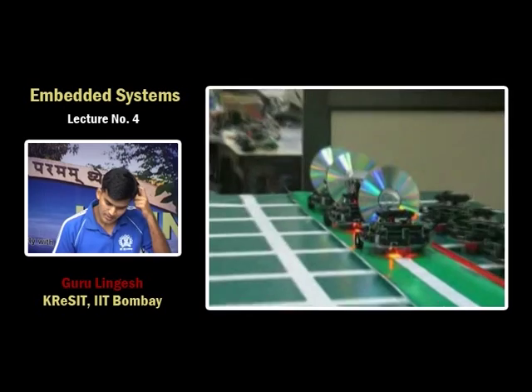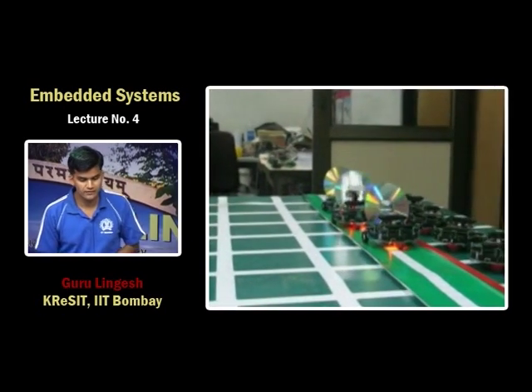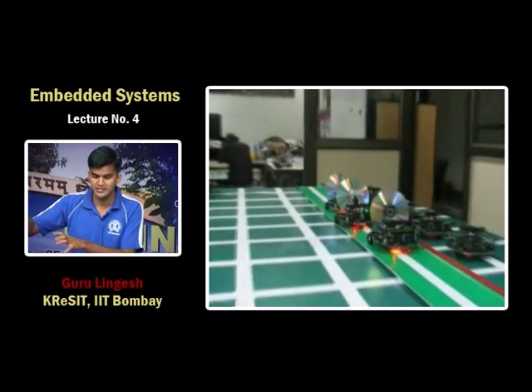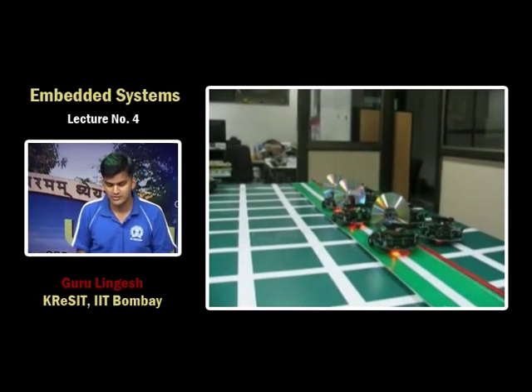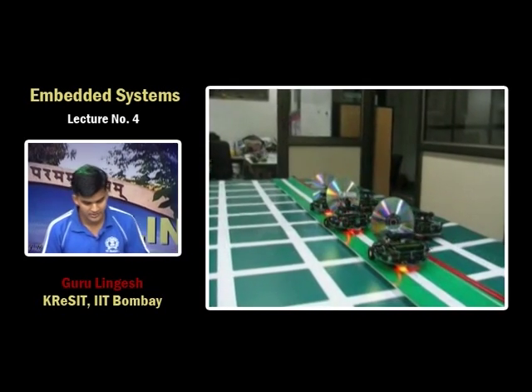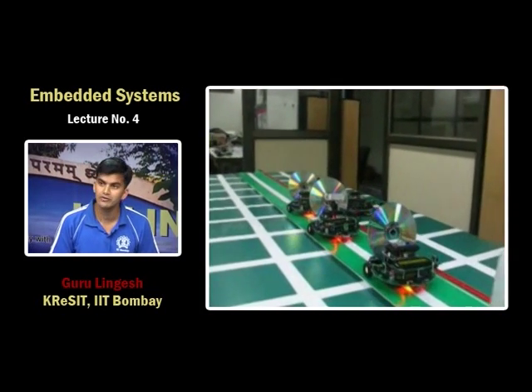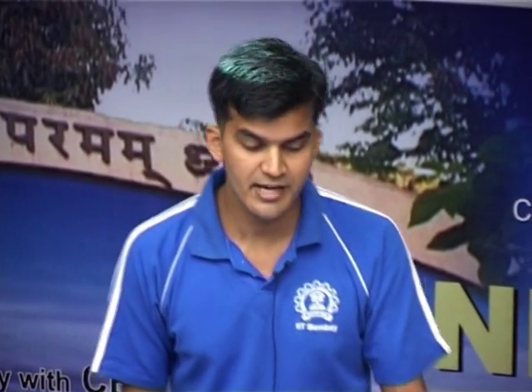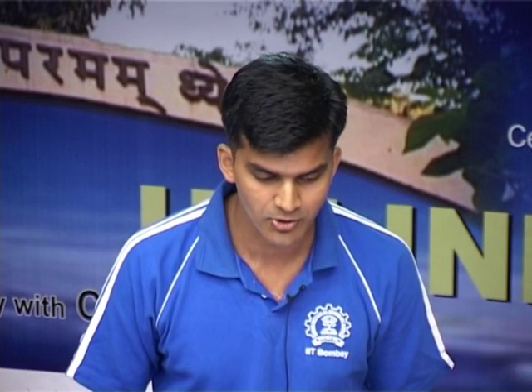This concept is called platooning, where vehicles move in groups maintaining the same safe distance from each other. This fits nicely in a highway scenario. We have used the same robot — the lab in a box — for demonstrating our automotive embedded systems applications, making this a multipurpose robot.